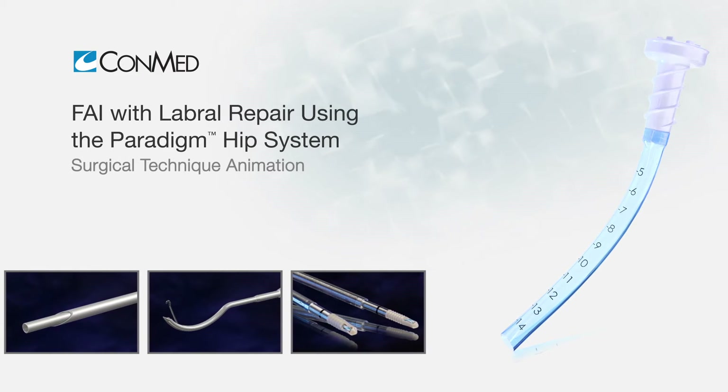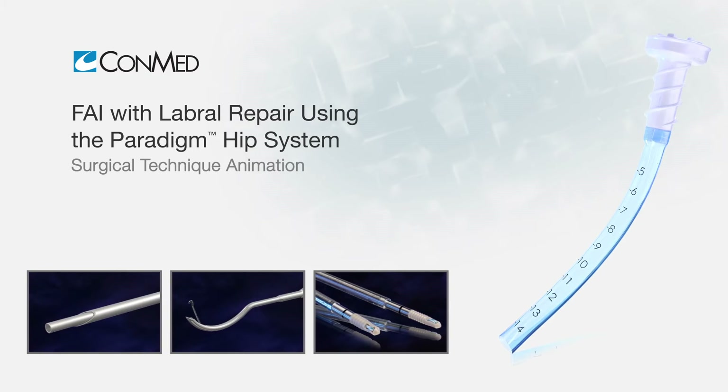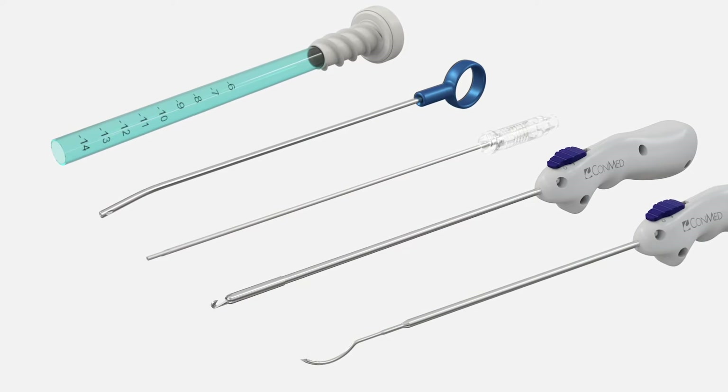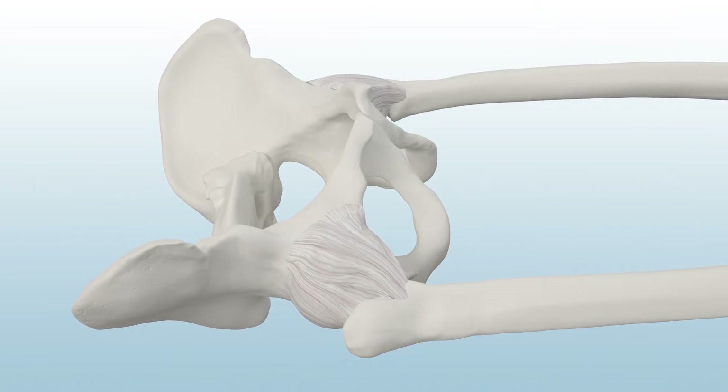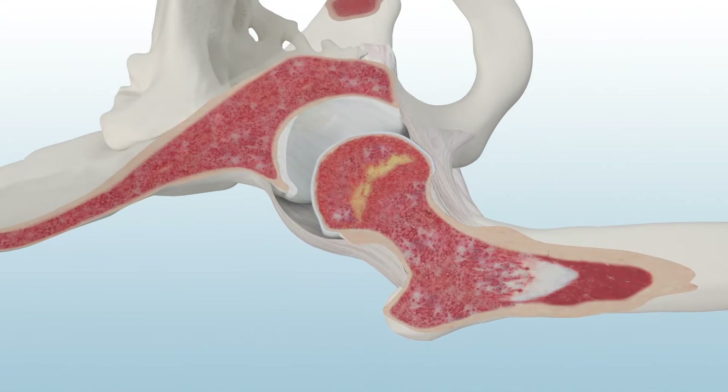Femoroacetabular impingement with labral repair can be treated arthroscopically using ConMed's Paradigm Hip System. To begin, distract the hip to gain access and visibility into the hip joint.